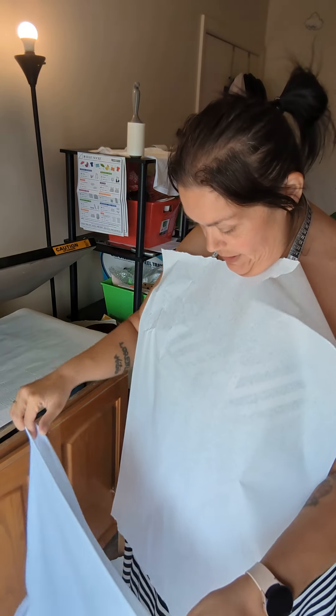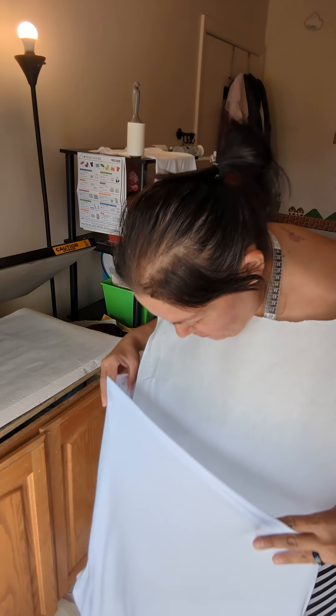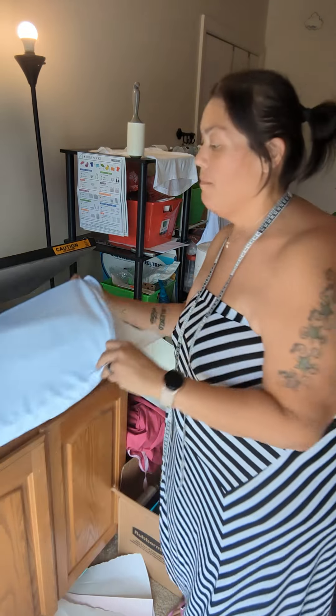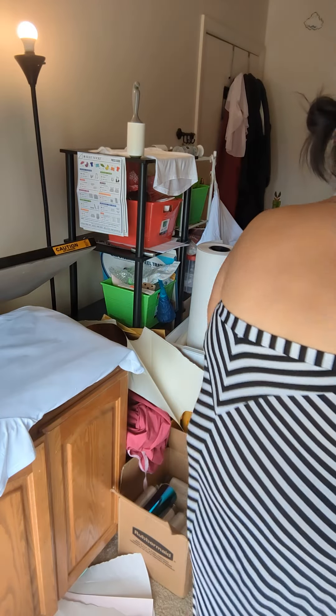I'm doing the backs of all these first. I have 25 to do, and I'm pretty much almost done with all the backs. I printed everything, so now I have a line down the middle.